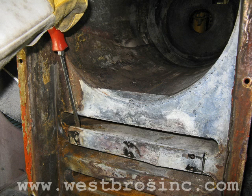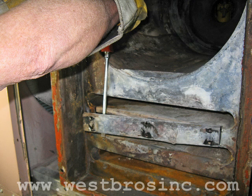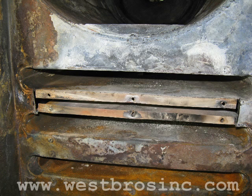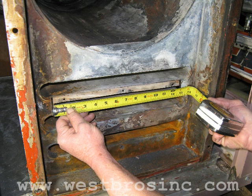Next, pry the damaged portion of the heat exchanger out of the way. Then measure the opening where the damaged portion was removed.